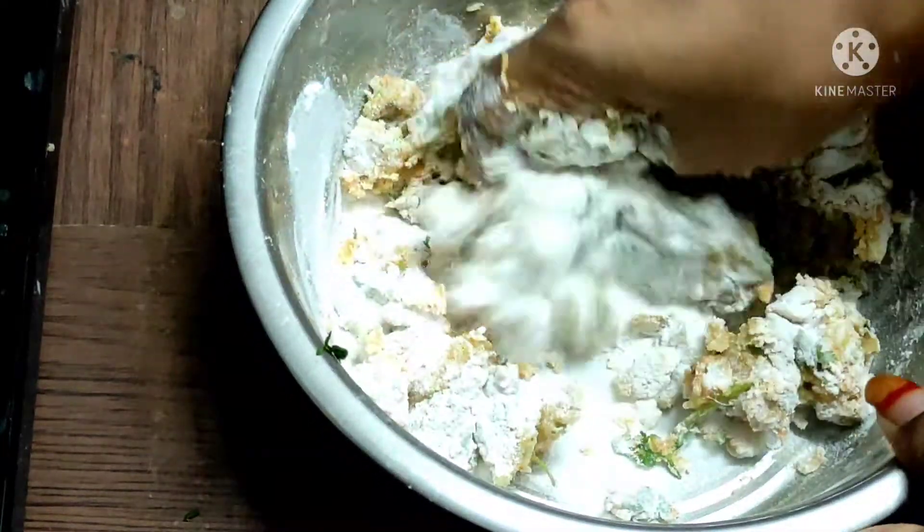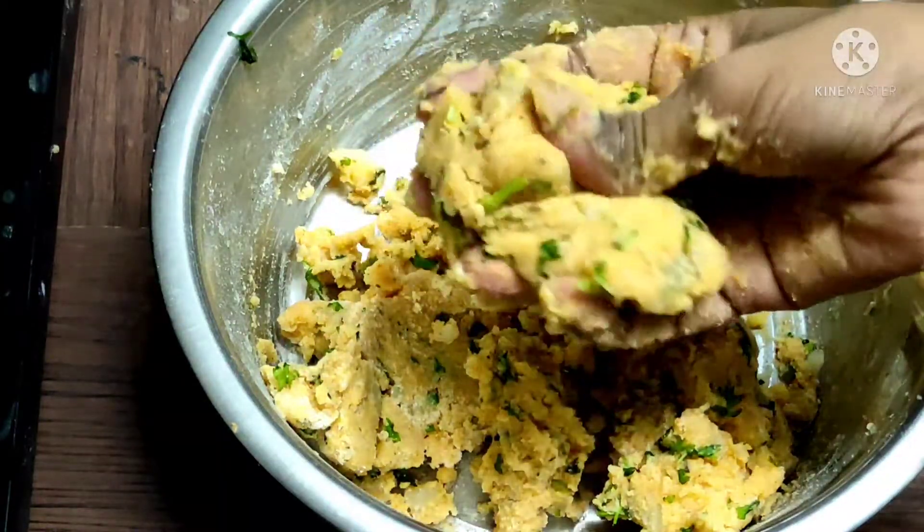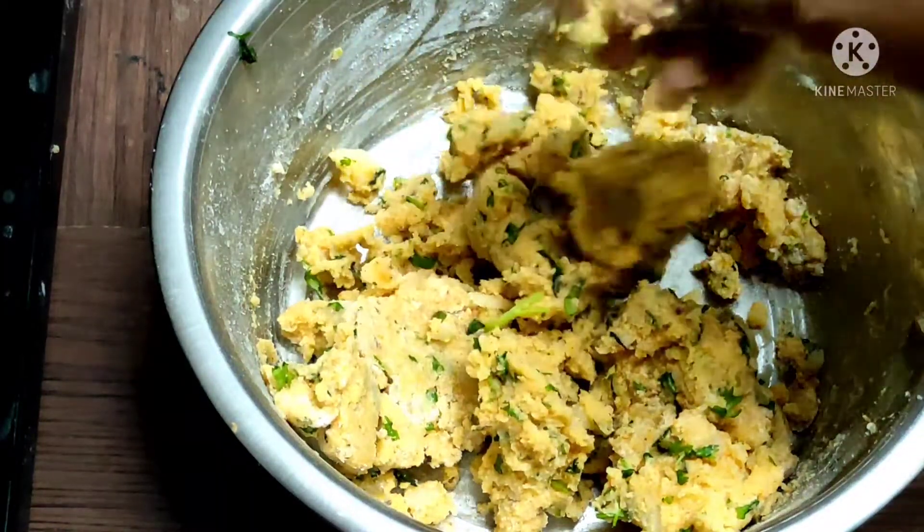When done, coat with corn flour. Mix to a consistent dough and shape it tightly.